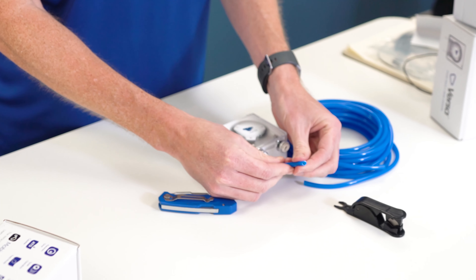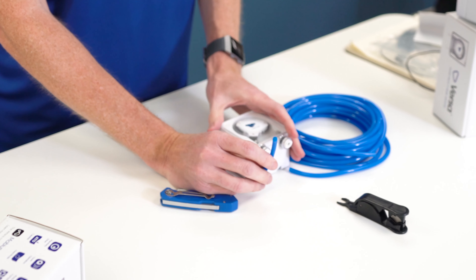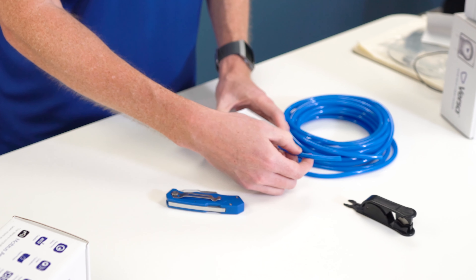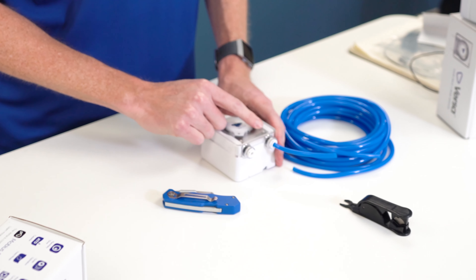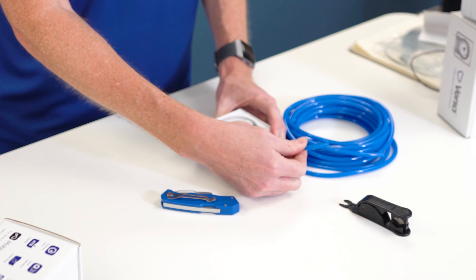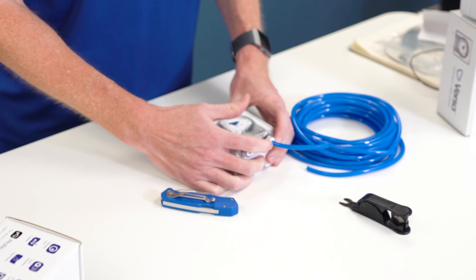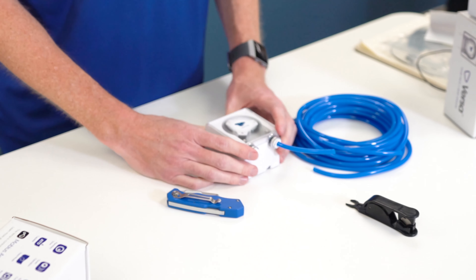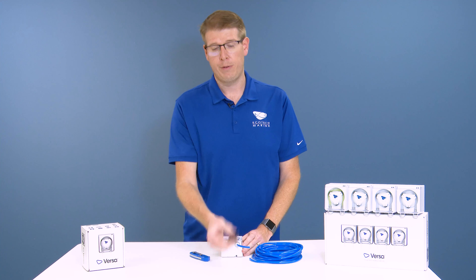I'm just going to cut a small piece of tubing here, but if you were doing this at home you definitely want to measure how much tubing you need before going ahead and making your cut. So I'll make my cut here — I insert the tubing into the cutter, push straight down, give it some nice clean pressure, cuts it right off, and you get a nice clean cut. This works really well.